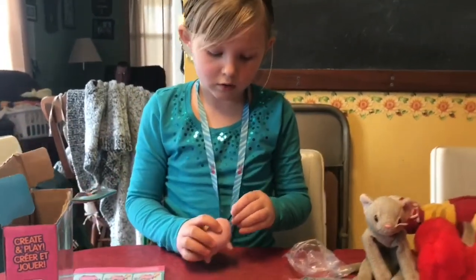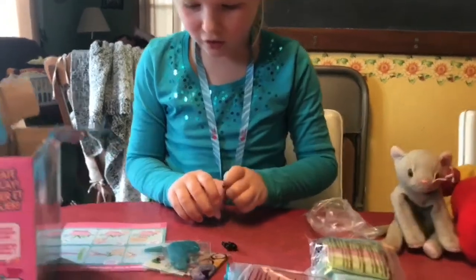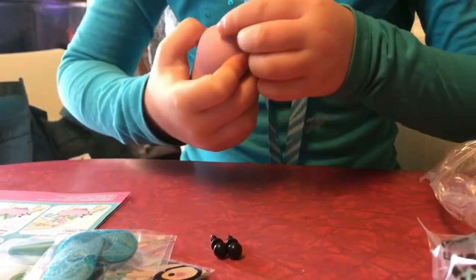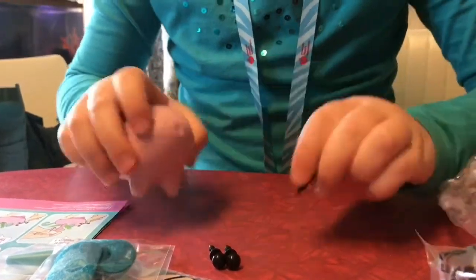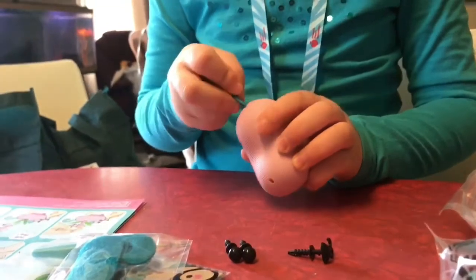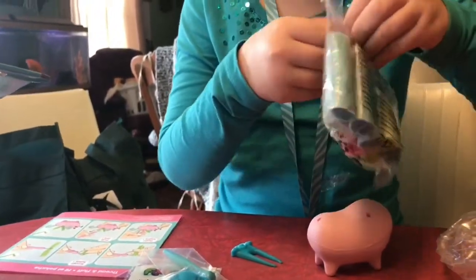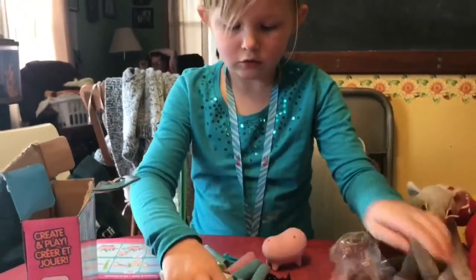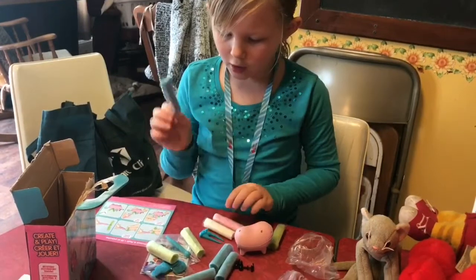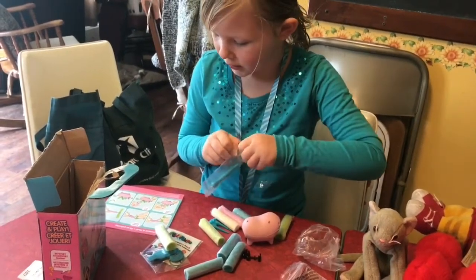I think we're supposed to put this in here. It looks like we've got a dog. So I think first you're supposed to put these in — they're actually really hard to get in, so I'm going to wait to do that. I think this is to poke the holes. The colors that it comes with is one pack of pink, a couple greens, a white, and a lot of blues. We're supposed to open this tool to help put it in the animal.